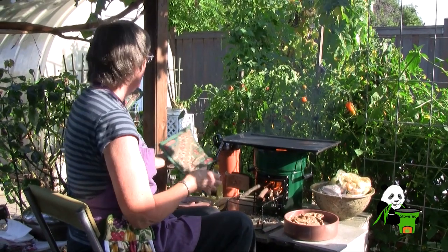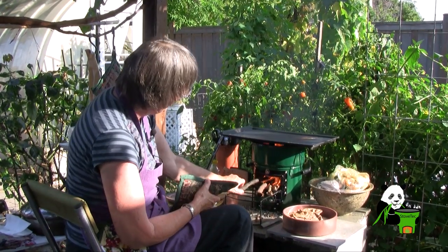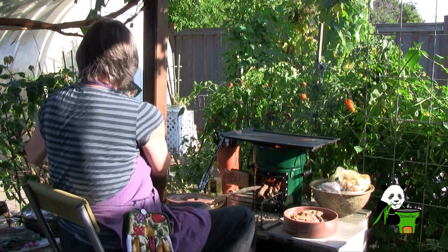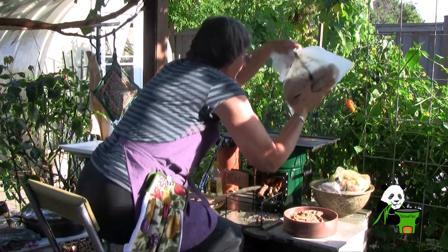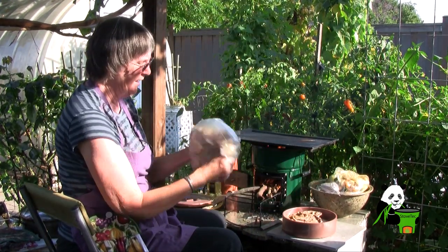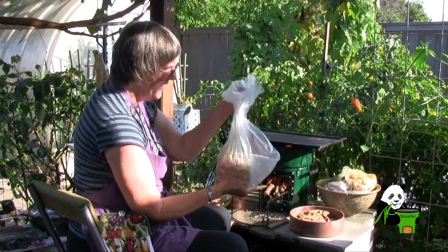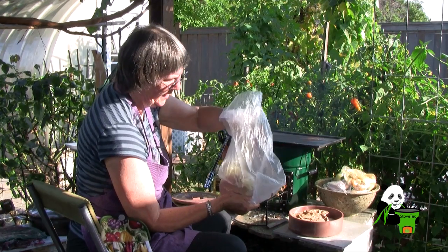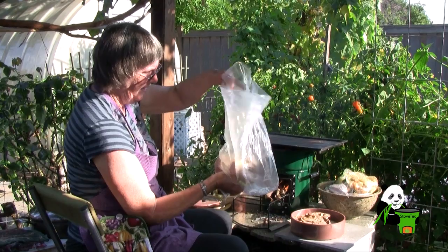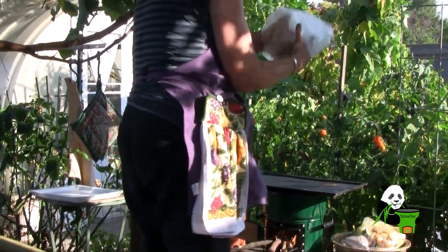Now I'm ready to go for the meat. I'm going to cook the meat on this side. It looks like my fire is getting pretty hot, but I think it'll be okay because that will sear the meat. I've been marinating the meat in some seasonings that friends brought me from Chicago, as well as some lemon and some olive oil. This is pork loin, so we're going to see what happens.